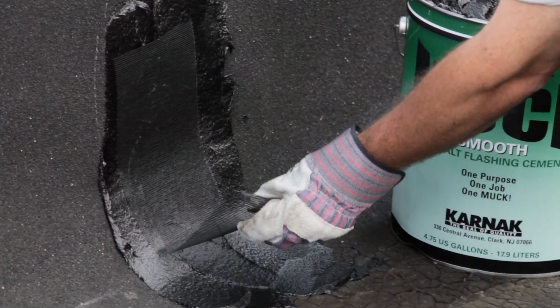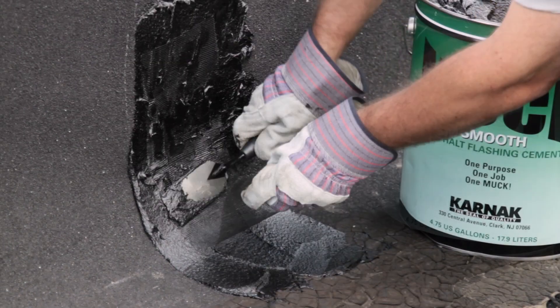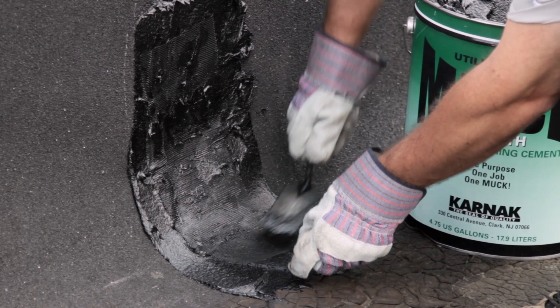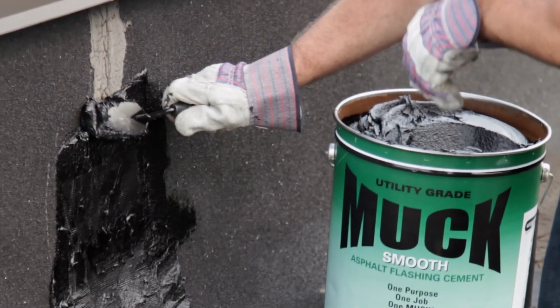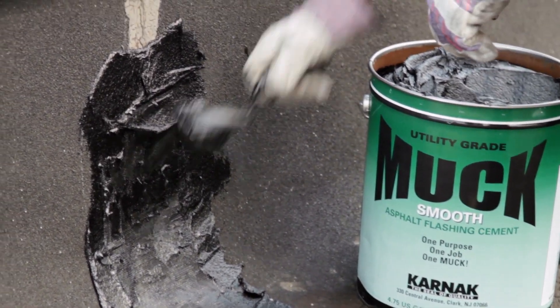Then you're going to lay this into the flashing cement you just installed. Using your trowel, you're going to push it in because you want to make sure the flashing cement underneath comes up through the surface. Once the fabric is embedded in, you're going to take more flashing cement and apply it over top of the fiberglass membrane to completely encapsulate it.